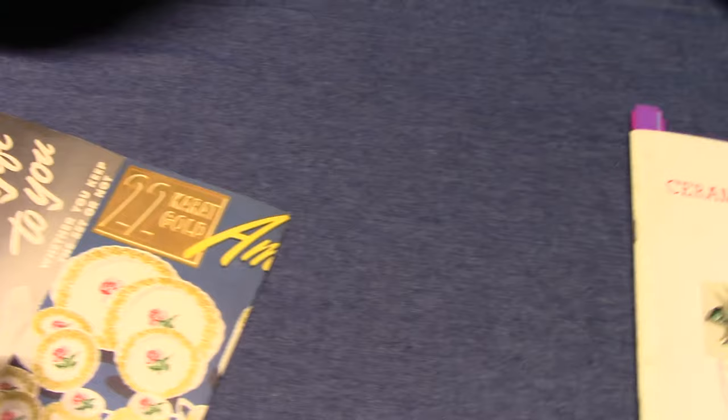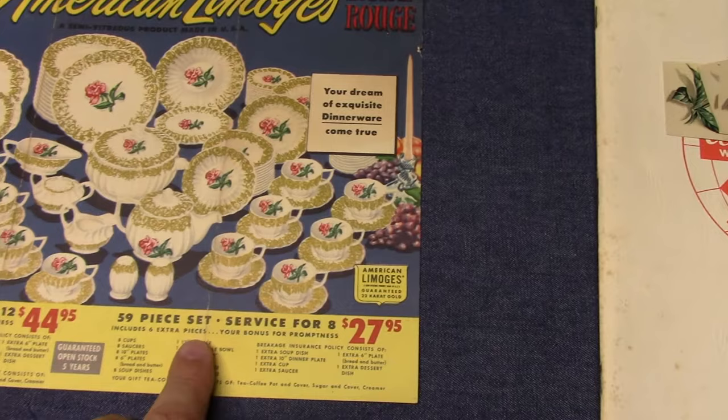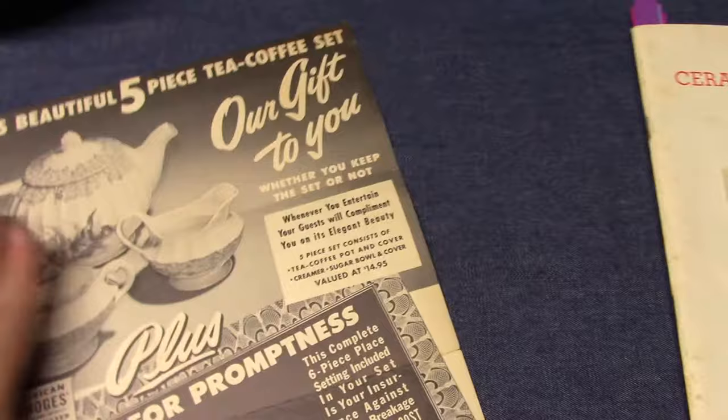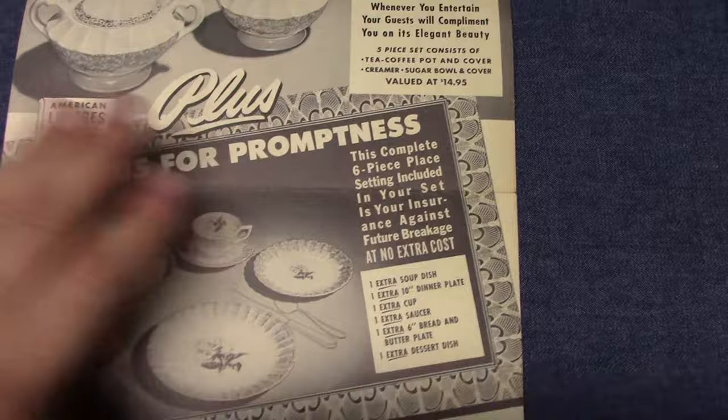American Limoges also used this decal. We have an advertisement from the 1950s — probably that decade because the prices are rather high: service for $12.44 and service for $8. The other side of the ad shows additional pieces: a teapot, sugar and creamer, and a bonus place setting in case something breaks in your set, giving you some replacement pieces.